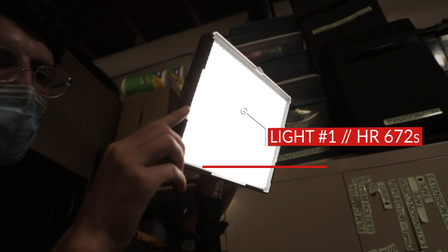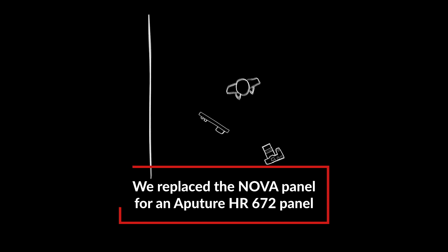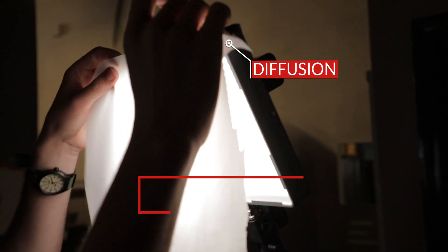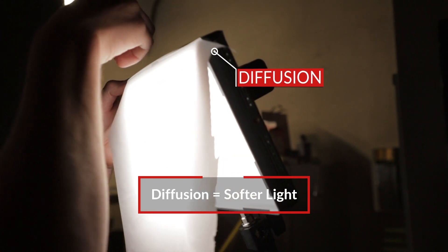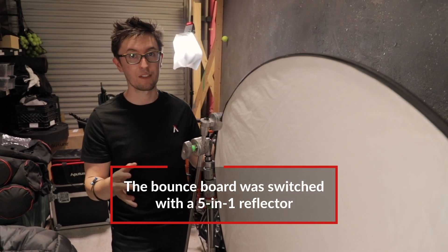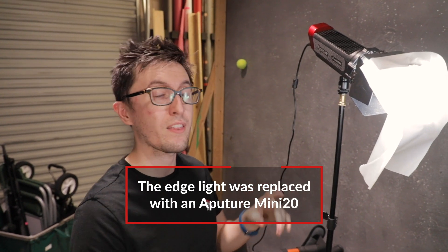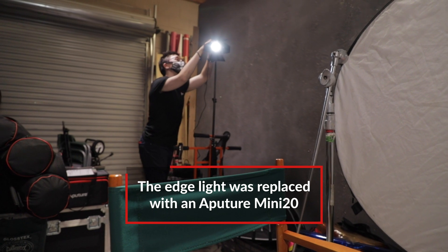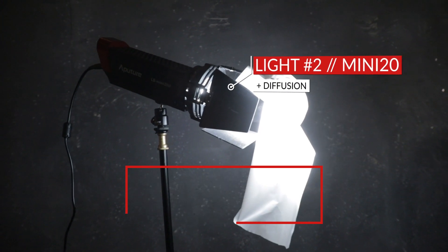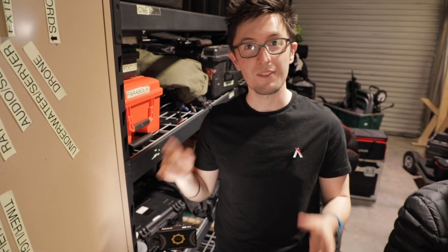In case you don't have those lights, you can still use these principles to achieve a good look. We swapped out the Nova panel for an HR672, brought the light in as close as we could, dimmed it down to achieve a nice soft light, and added a layer of diffusion to soften it even more. For our fill light, we swapped out the bounce board for a standard five-sided reflector — an amazing tool for pretty much any filmmaker. For our edge light, we swapped out the 120D with the Mini 20, pointing it directly at our talent with a sheet of diffusion. We kept the same house lights on for the background, and swapped out the MW for an MC as a more budget-friendly alternative.